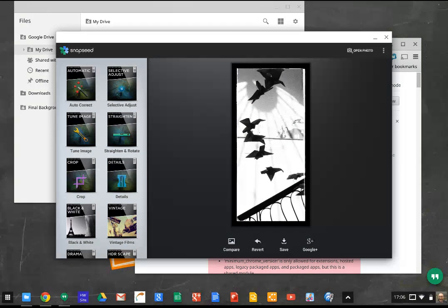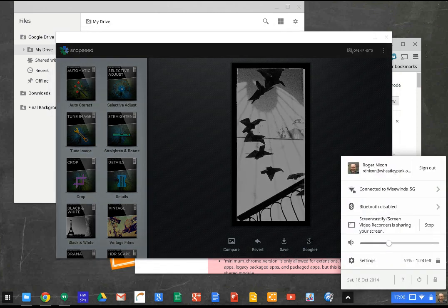Then I've got the option to save it. I can save this back to my Google Drive or share it on Google Plus. So that's Snapseed. Bear in mind I'm screencasting at the same time as I'm doing all of this, so it's putting a tiny bit of a strain on my little Pixel.